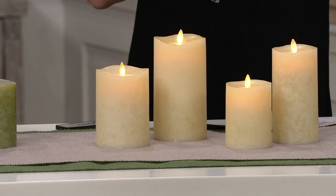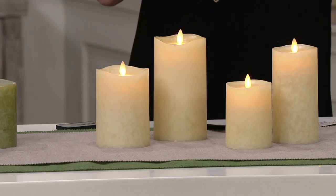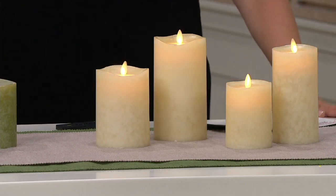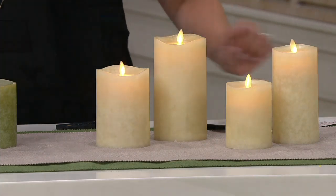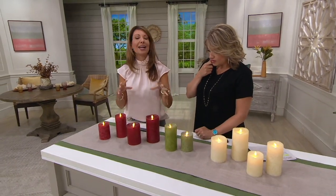It just depends on what you want, or you get both sets and you can have that really beautiful candle garden. They're different diameters — that's what I love about decorating with candles, mixing and matching the heights and the sizes. The red is a beautiful dark cranberry.